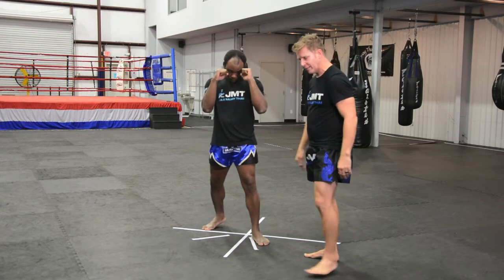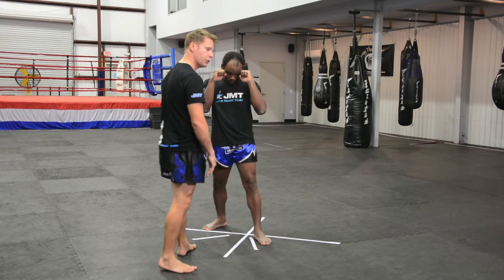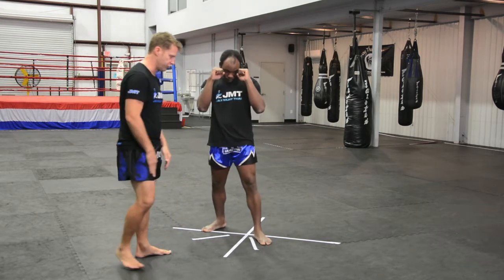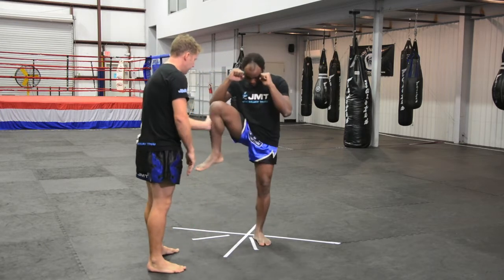Now I can just check his balance a little bit. So he pops up on this side and I give it a bit of a push. He pops up this side, get a little bit of a push — he should be able to stand strong. Again he pops up, stand strong.